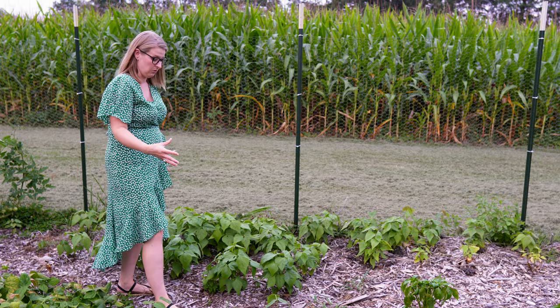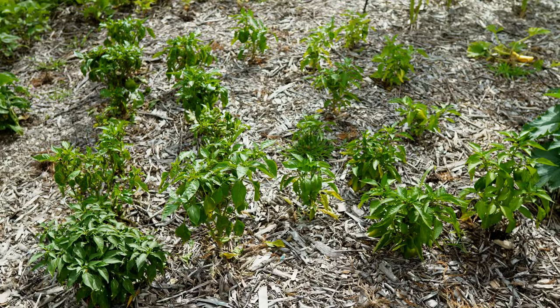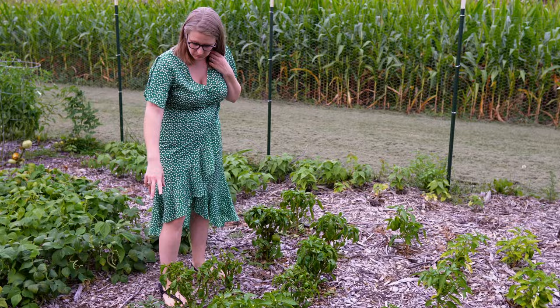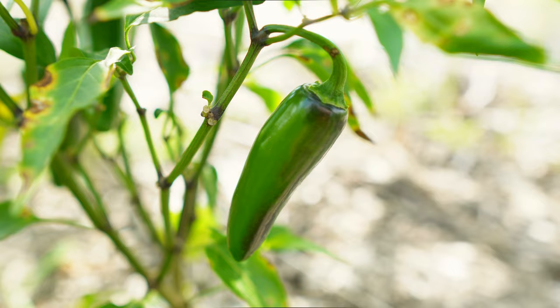This was one of our pepper beds. It is mostly all bell peppers and we do have one jalapeño plant here. The jalapeño is doing fairly well — I've already harvested a lot off of her and she's still producing and we have more on her.